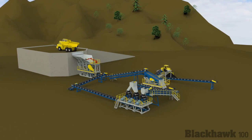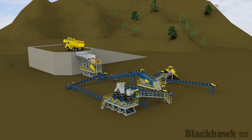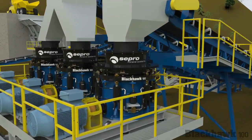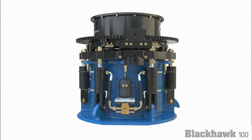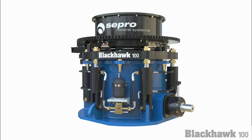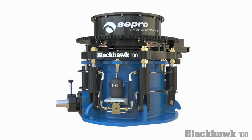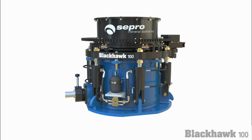Sepiro Mineral Systems is pleased to introduce the new Sepiro Blackhawk 100 Cone Crusher. The Sepiro Blackhawk 100 is a modern, hydraulically operated cone crusher designed to be simple, rugged and effective for heavy duty mining and aggregate applications.